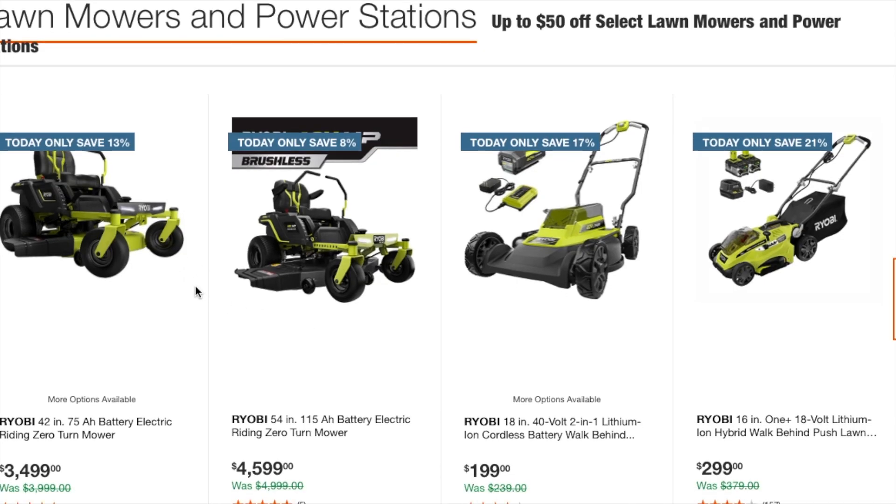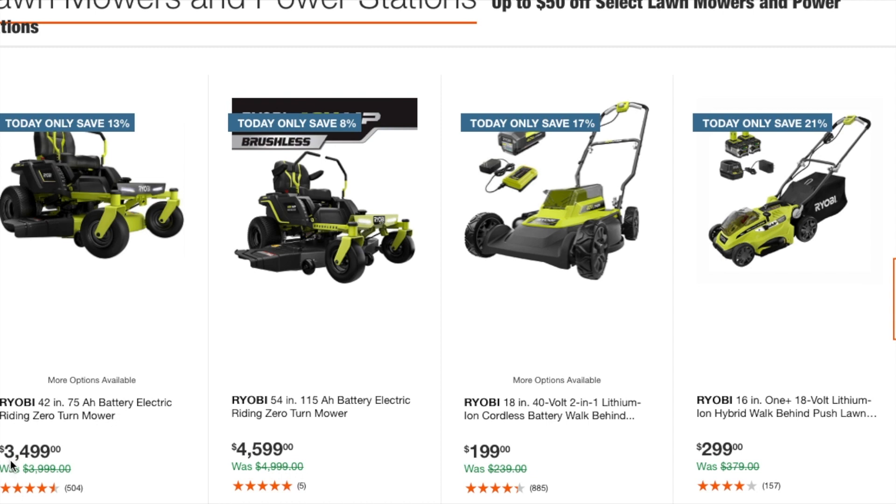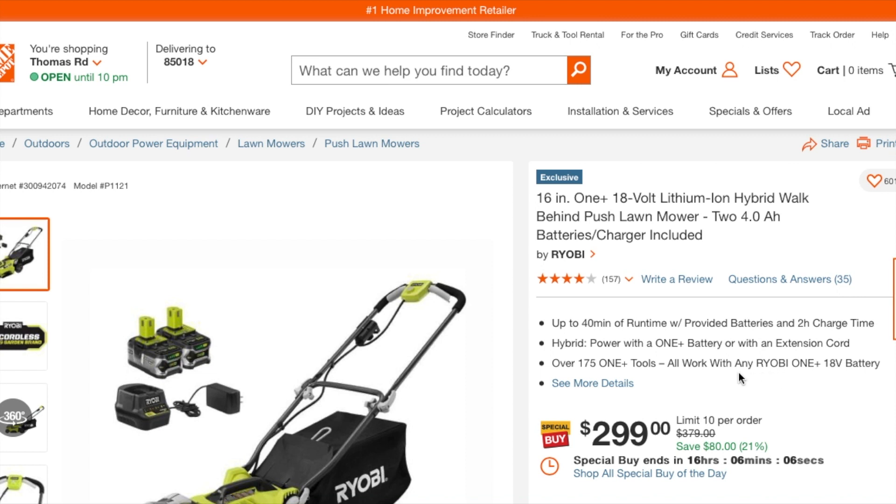We've got the Ryobi electric zero turn at $3,499 — that's the 75 amp hour — and the 115 amp hour battery version at $4,559. Then there's an 18-inch 40-volt lithium cordless walk-behind battery mower at $199. It's a really basic bare-bones mower but it works great. You've also got a 16-inch One Plus hybrid walk-behind at $299 — this one is both corded and cordless, powered by One Plus batteries or an extension cord.